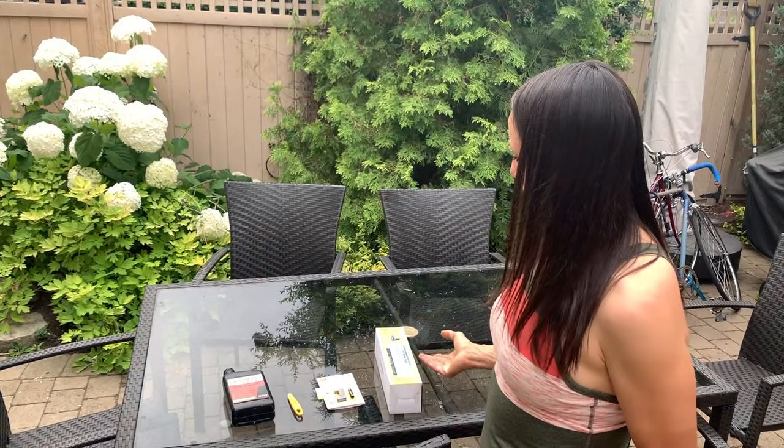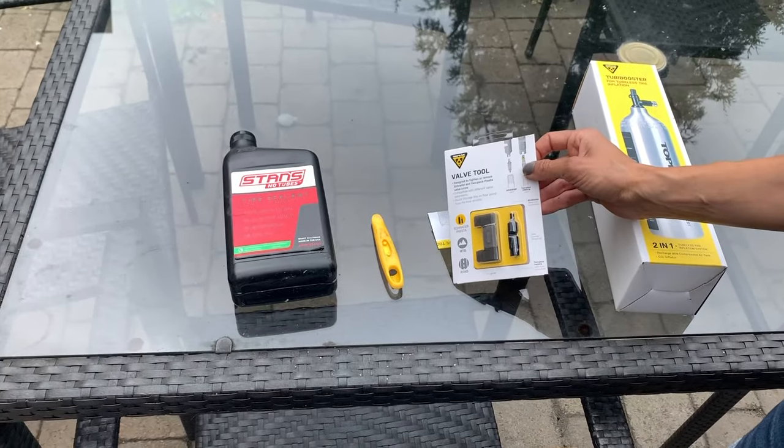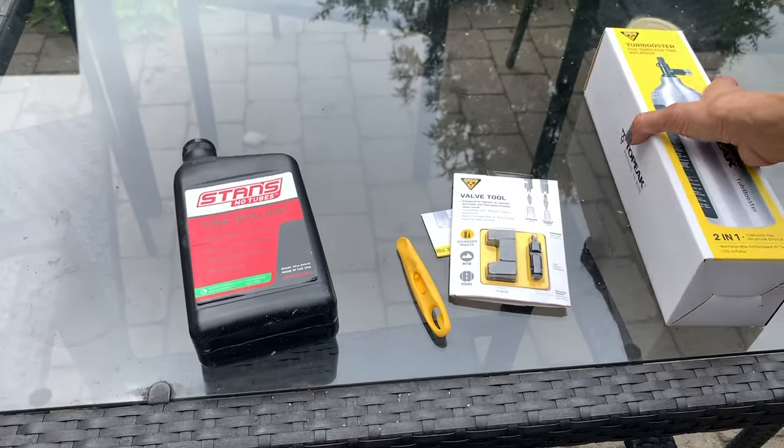These are the tools I'm going to use to change my tire today: the Tubi Booster, the valve tool — it makes it a lot quicker if you take the valve out when you're letting the air out — the Topeak shuttle lever, and some Stan's No Tubes tire sealant.